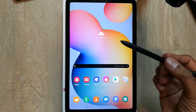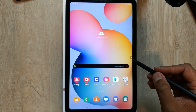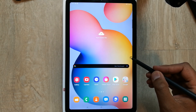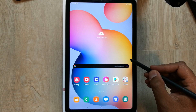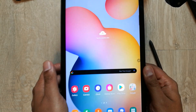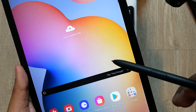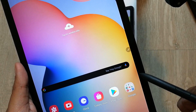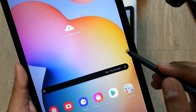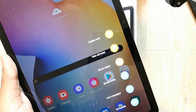What you have to do is use the S Pen and then press on the screen. You will see a small icon on the side of the screen — it has a pen with it. When you click on the screen, this icon will come, and when you click on this icon, different options will appear in front of you.